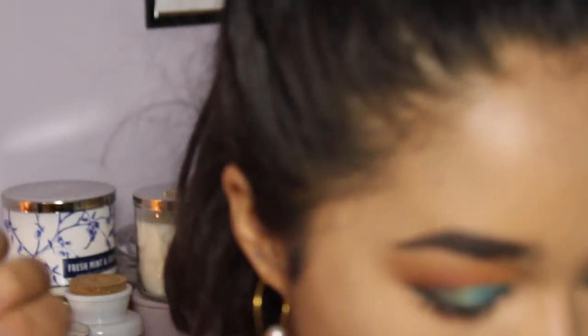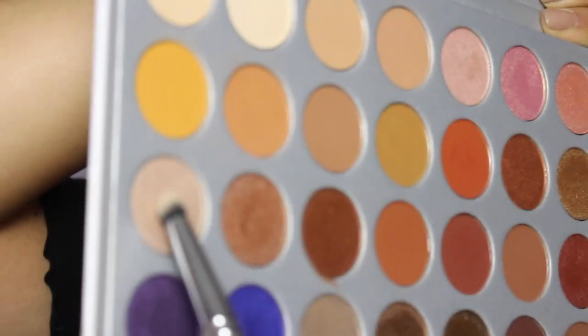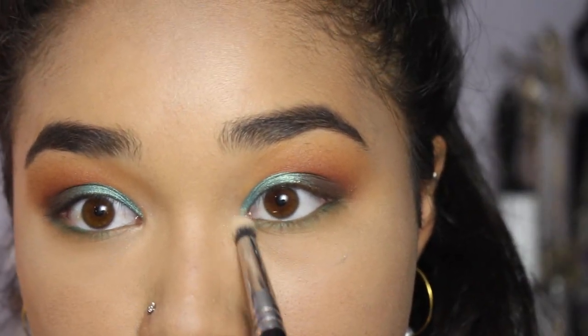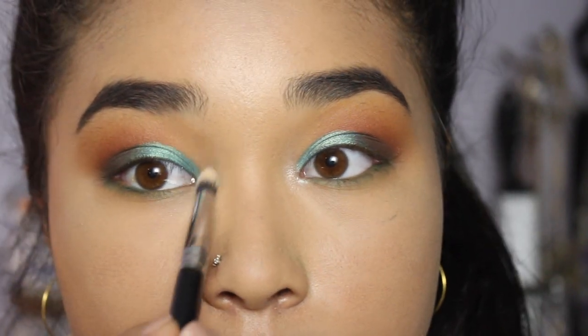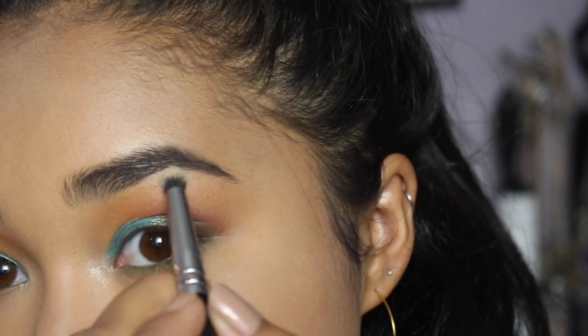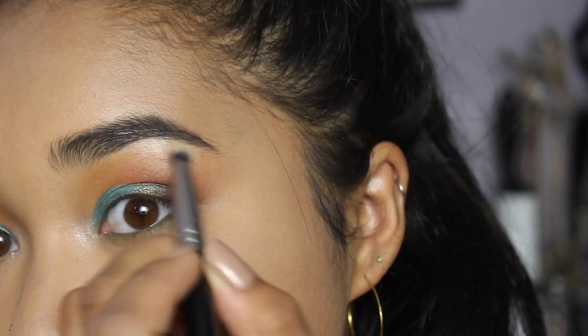To highlight my inner corner I'm using 'Obsessed' — this color is so bright and wonderful for the inner corner. I really think she nailed this inner corner highlight. I'm also taking a little bit of it under my brow bone.